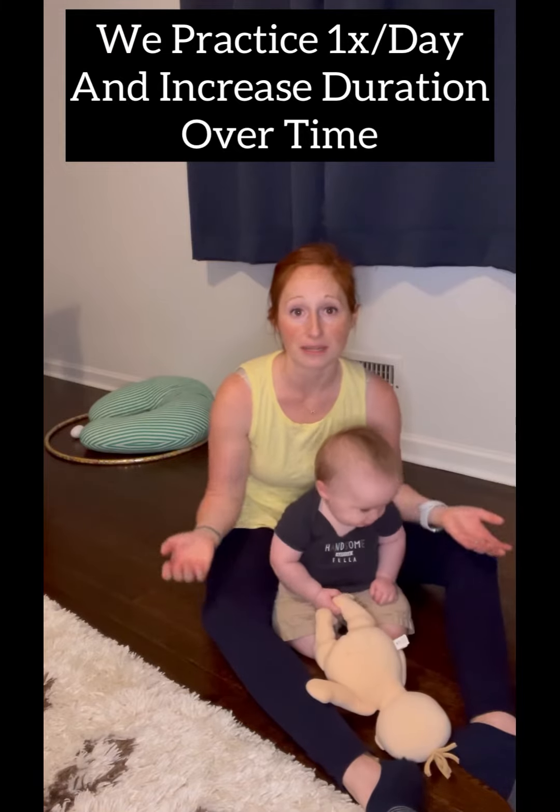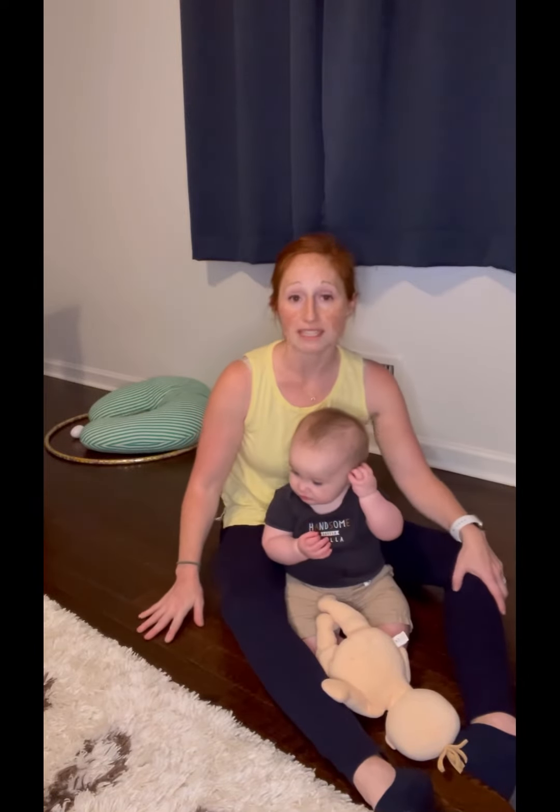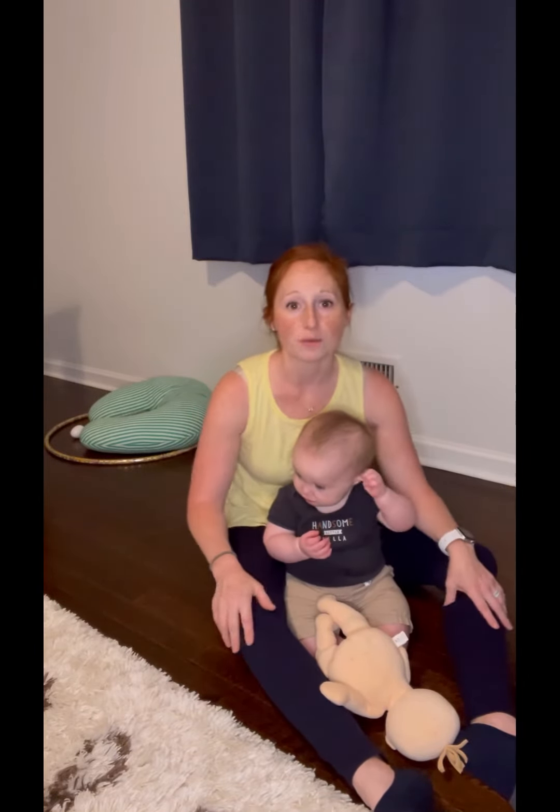So if that means we only do it for a minute, that's fine. If he can do it for five minutes, even better. I have to get a bunch of different toys to keep him motivated and we just keep practicing.